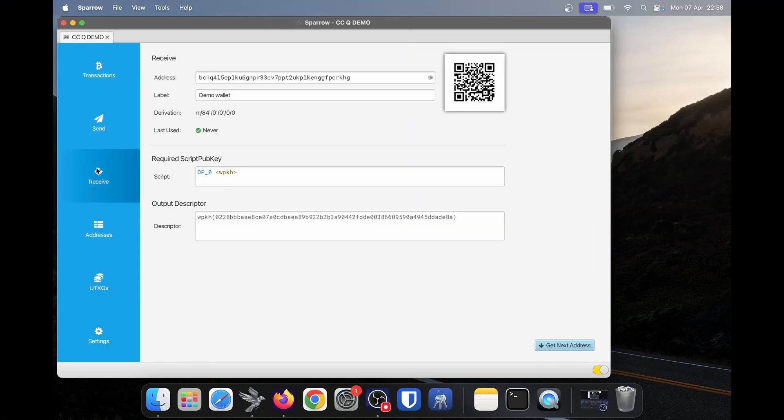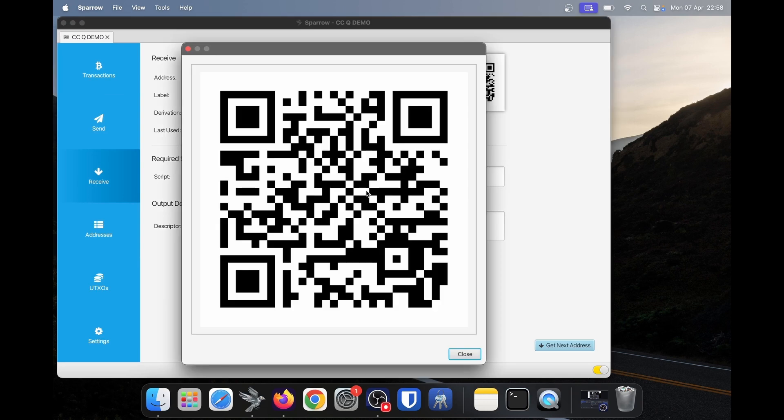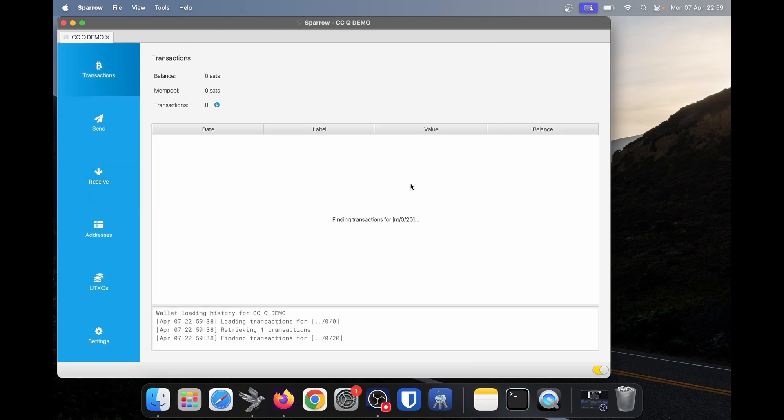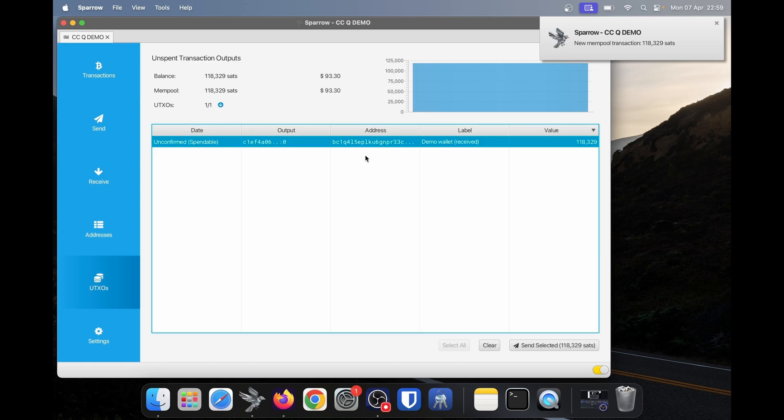I'm going to go back to the receive tab and send some Bitcoin to this address from my blue wallet — you can send from wherever you have funds. I have just sent some Bitcoin over. If I look in the transactions tab, we can see this transaction has just appeared. We have 118,000 sats, or about $93, in this wallet. If we also look at our UTXOs tab, we now have one UTXO in this cold card wallet. That is how to receive Bitcoin.